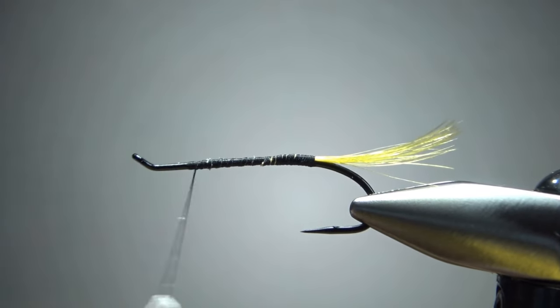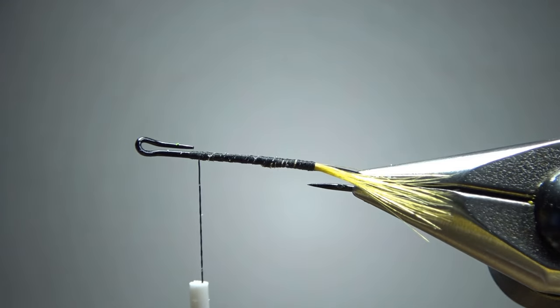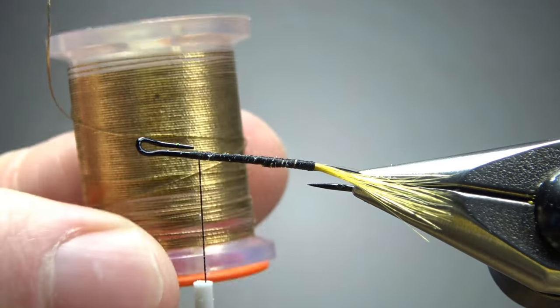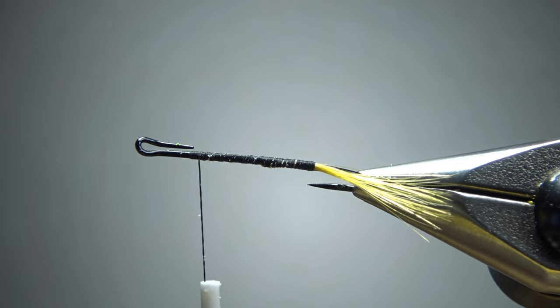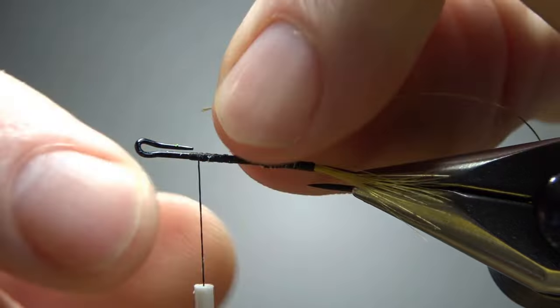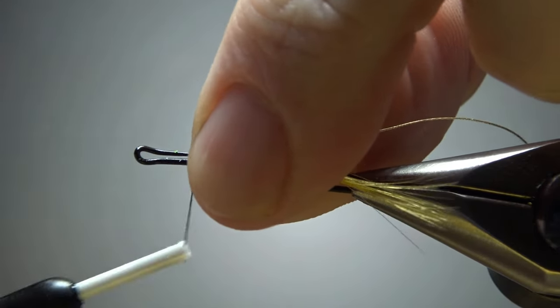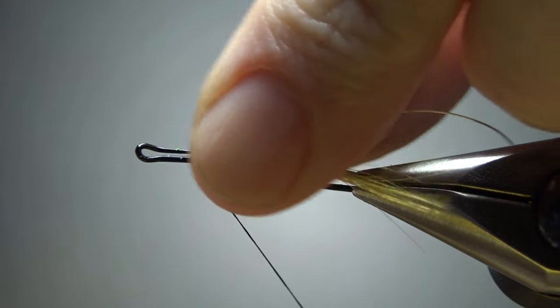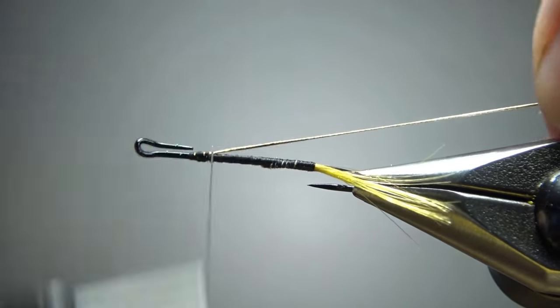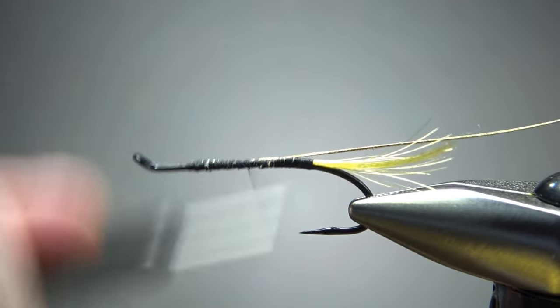Let's take the thread back up here right behind that bend. We're going to catch in our rib next, which is an oval gold tinsel — small size. What I try to do is catch this end on the side, just a little bit aft of that bend, and sometimes it'll help fill in that little gap. Sometimes it doesn't, but I usually try anyway.